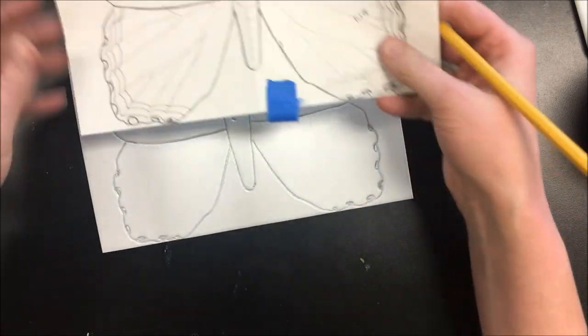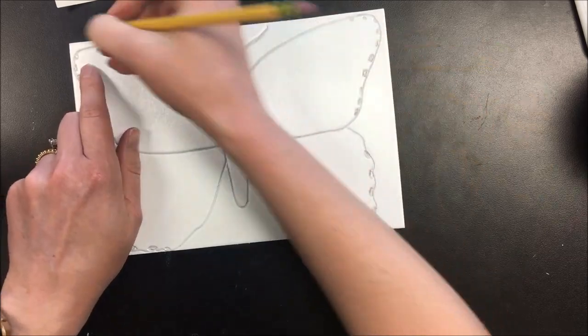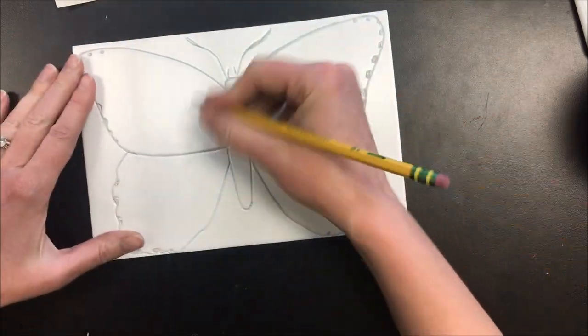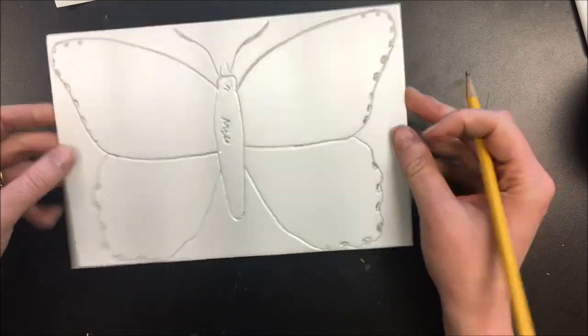I can use my original drawing to refer back and check symmetrically. It looks like I'm missing a dot in the middle. I'll check if there's anything else to do, but otherwise this is ready to make my first print.